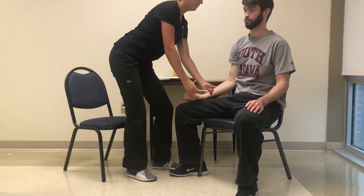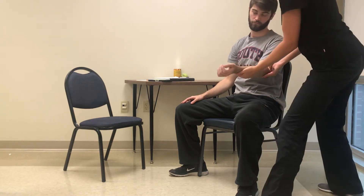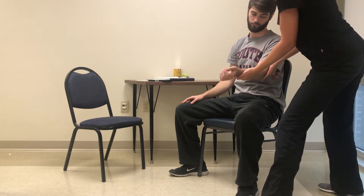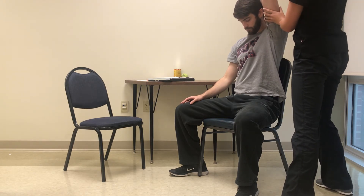And then you do the affected arm. So go ahead and relax your arm. I'm going to tap here. And then I'll bring it up for extension. Hold it here, just relax your arm. And I'm going to tap here.